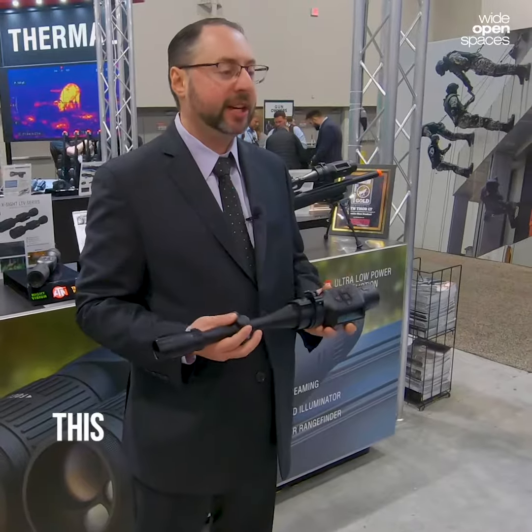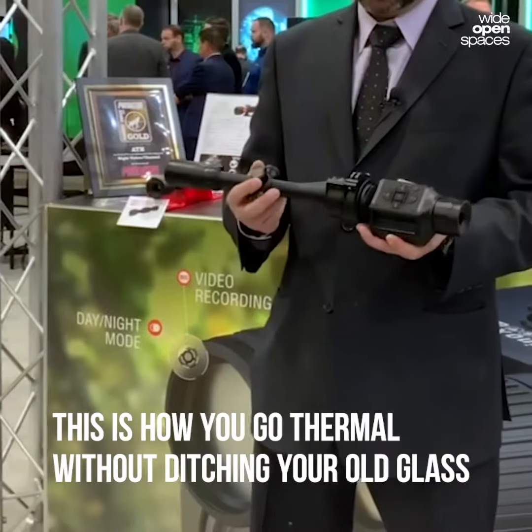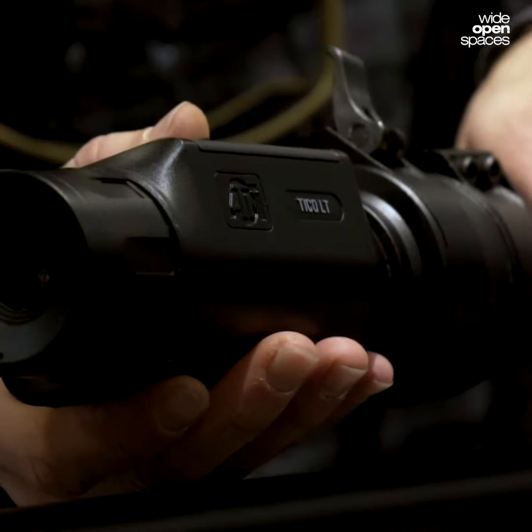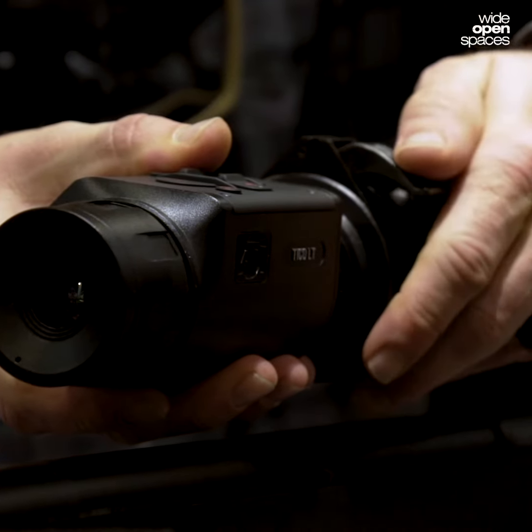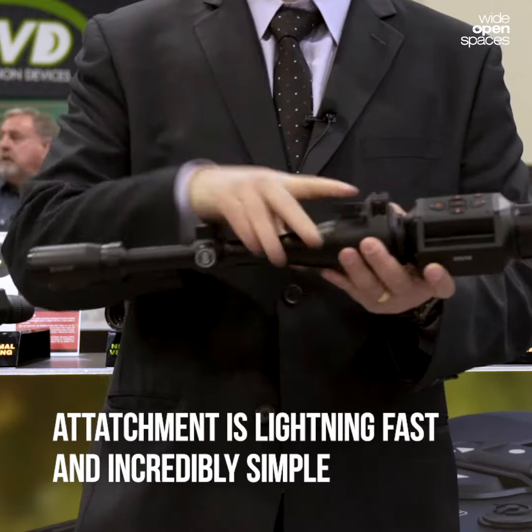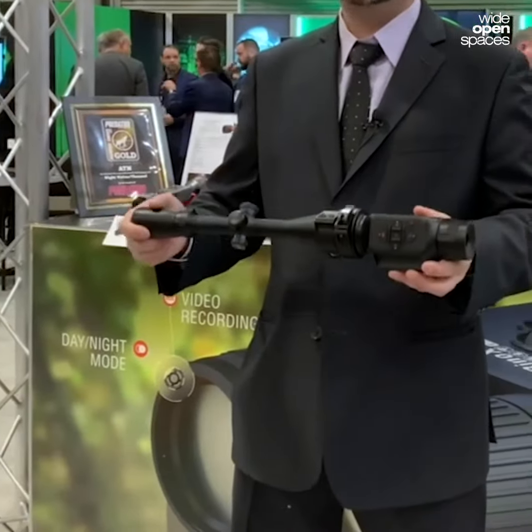This is the ATM Tyco LT, a thermal clip-on that lets you convert virtually any day scope into a thermal scope. With a quick detach, you can take it off, put it back, slap it on, and you've got thermal on your day scope.